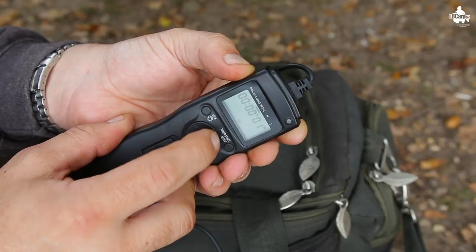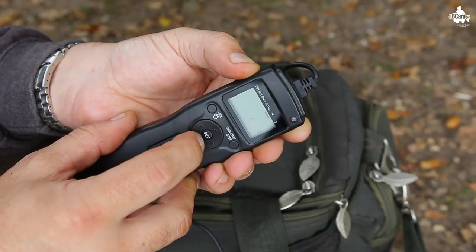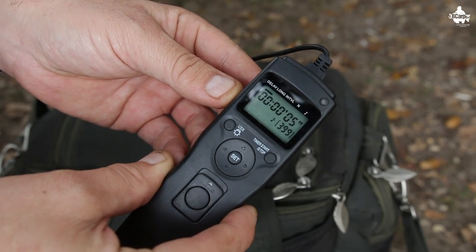The next setting is interval — the interval between taking shots. I normally set it to about five to seven seconds. So it takes a shot, waits five to seven seconds, takes another shot, waits five to seven seconds, takes another shot — you get the idea. The next setting is the number of shots. I always set it to the maximum, which is 399.